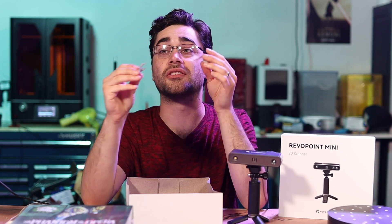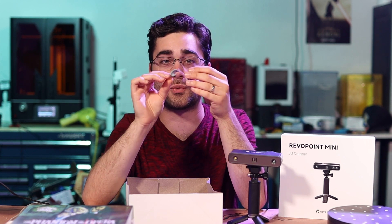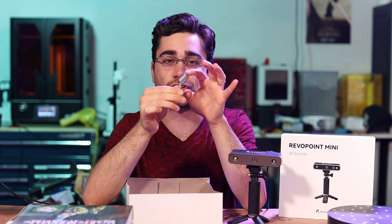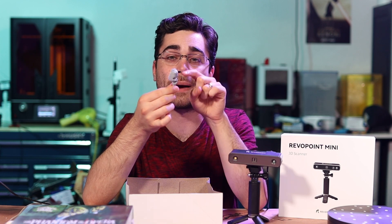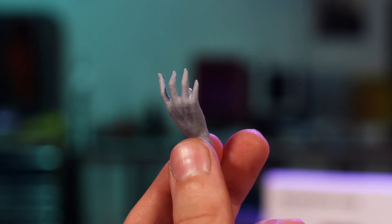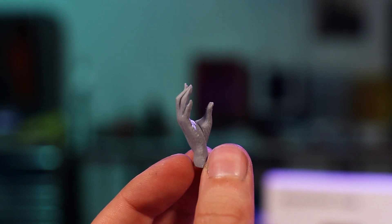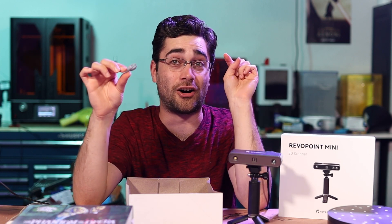That's where the Mini comes in, because I started on this project a few months ago and these hands — I wanted to make sure that when I was doing my 3D sculpture of the mask, it would fit properly into his hand. Well, those fingers are so fine that the original POP was not able to capture them, and I could barely get them with photogrammetry too. The Mini, on the other hand, is doing an awesome job.